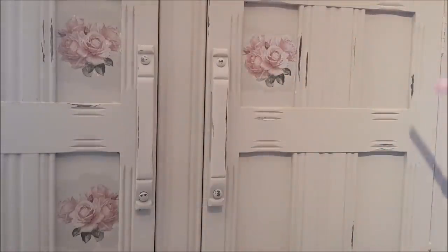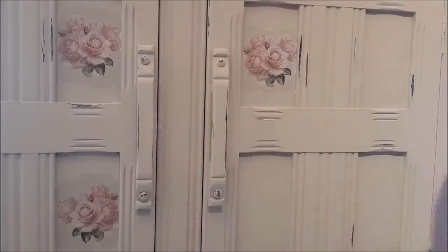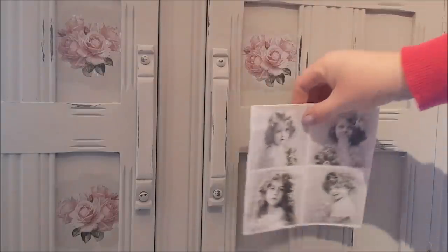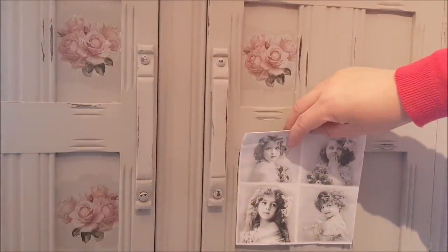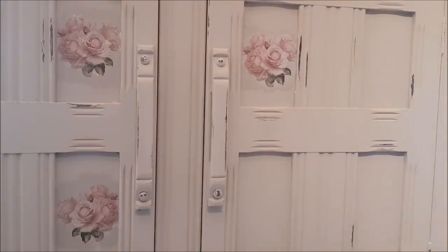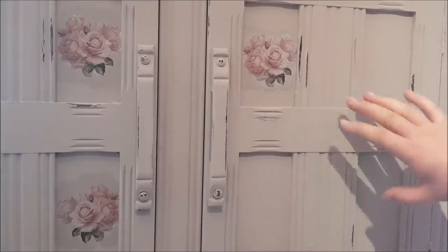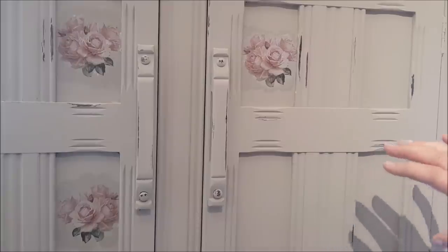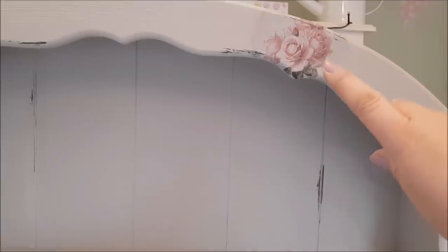I'm going to do all eight squares with exactly the same print — I think it looks really really nice. I looked through other napkins but thought this one works best against the colour. There are loads of different options; it doesn't have to be floral. I'm going to finish the rest of the squares and then decorate the top. I'll just put one in this top corner — I think that will tie in quite nicely.